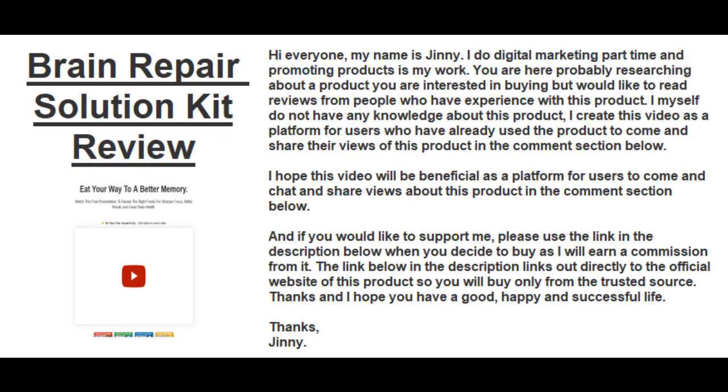Hi everyone, this video is about Brain Repair Solution Kit Review. My name is Jeannie. I do digital marketing part time and promoting products is my work. You are here probably researching about a product you are interested in buying, but would like to read reviews from people who have experience with this product.